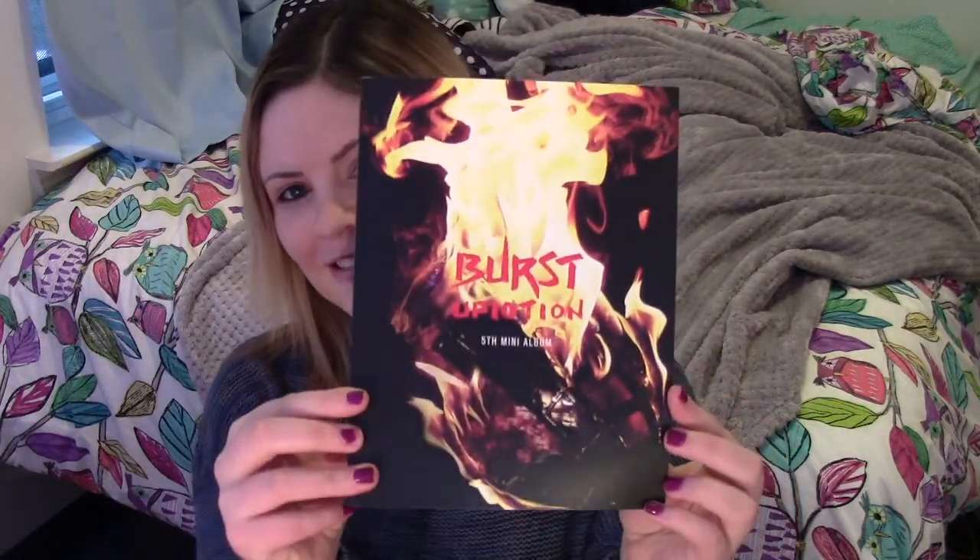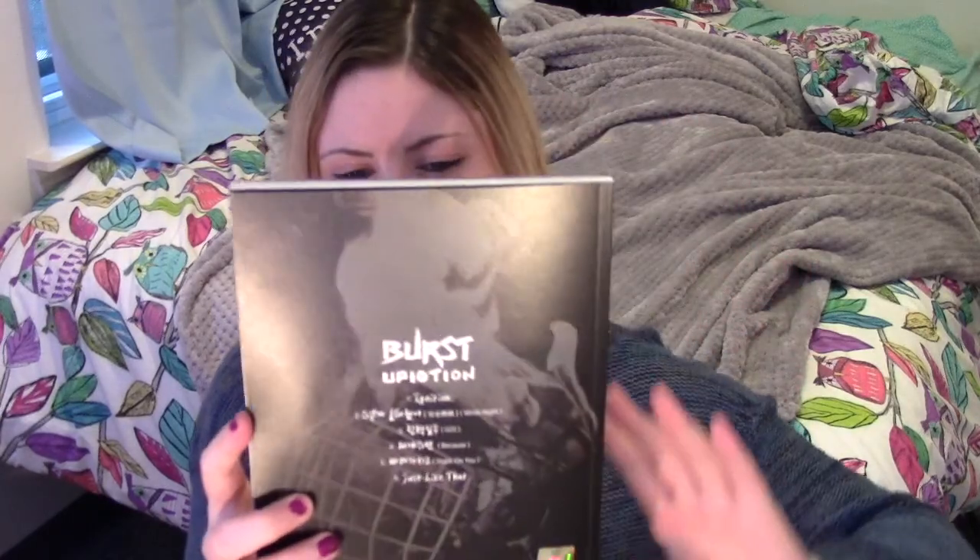It's awesome. So here's the front — you can already tell it's awesome. There's a big flame on the front for Burst, and it's so good. I love this album. I listened through it, so I don't know any of the songs individually, because I listened to one of those uploads of all the songs in one video. But the songs are really, really good, all of them. I don't know which one's my favorite.